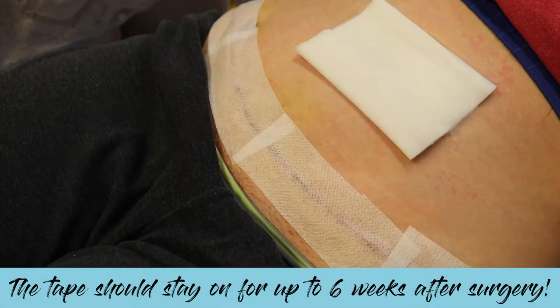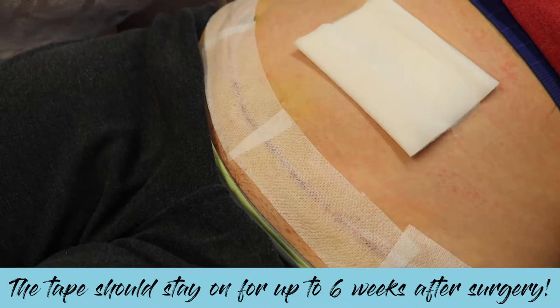We want to replace the tape every one to two weeks, or when the tape starts to fall off or get ratty. It's important not to change it too often. We want to leave the tape until there are no scabs and the incision looks more like a scar and less like an incision.